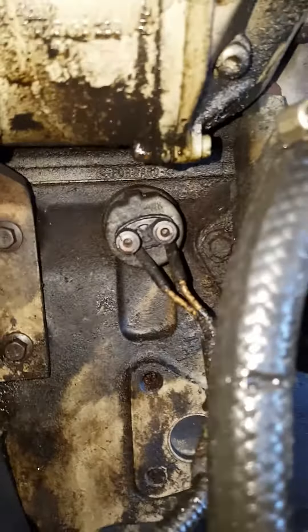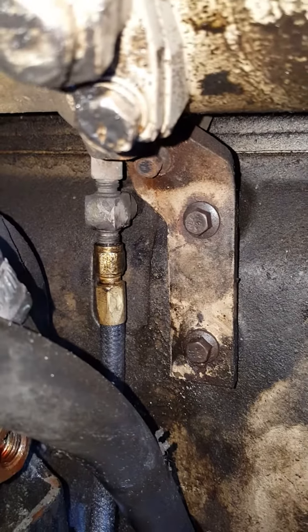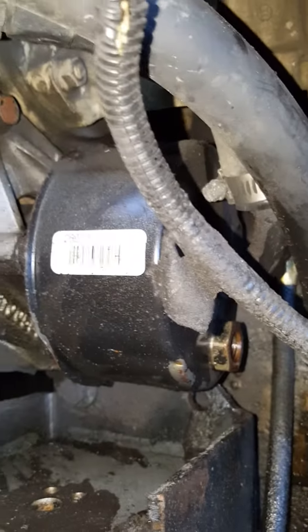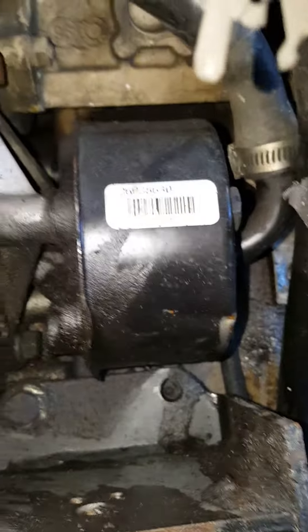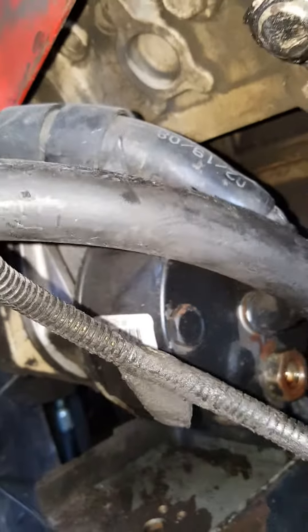Down here you've got an oil sensor, and that brass piece there is my mechanical brass fitting to hook up to the oil gauge just to prove it. Here you've got your power steering pump. The larger line is the return line with the radiator clamp, and the line on the back is your pressure line to go out to the power steering.